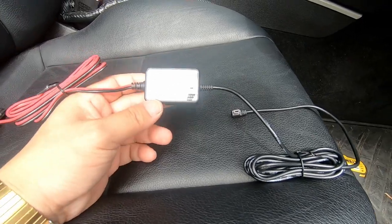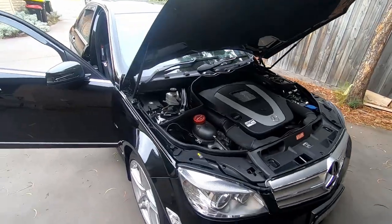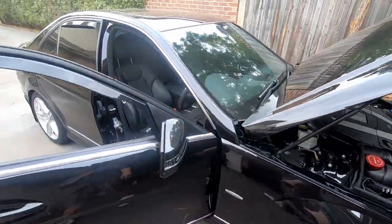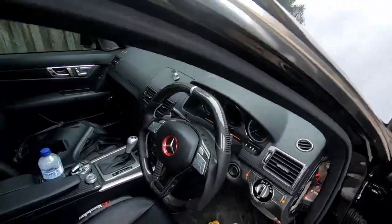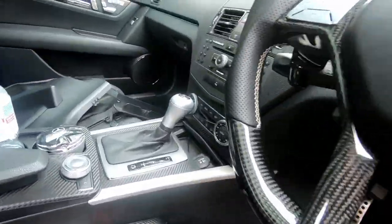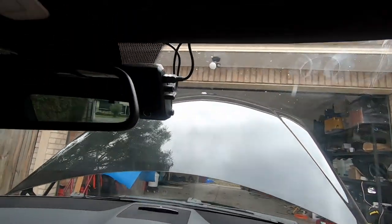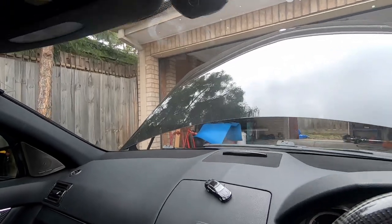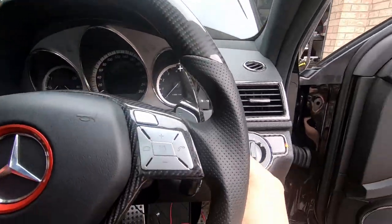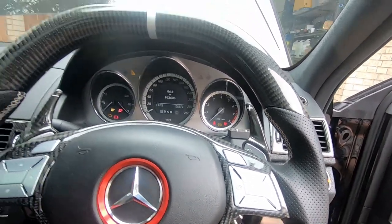That's really important and it's important that you understand what this actually is. So first things first, let's find out how we're going to mount this. Mine's already done — it's mounted in the typical spot there, and it turns on with the ignition. Put the key in and turn it to ignition on.